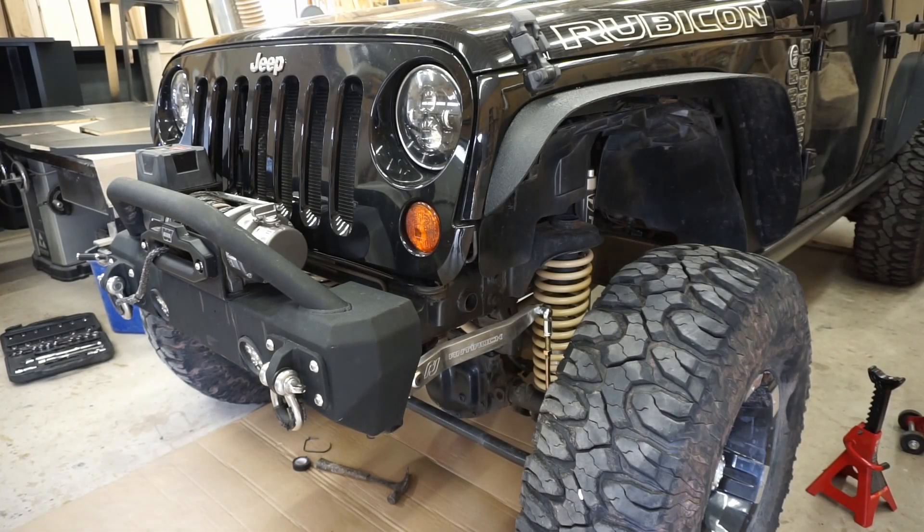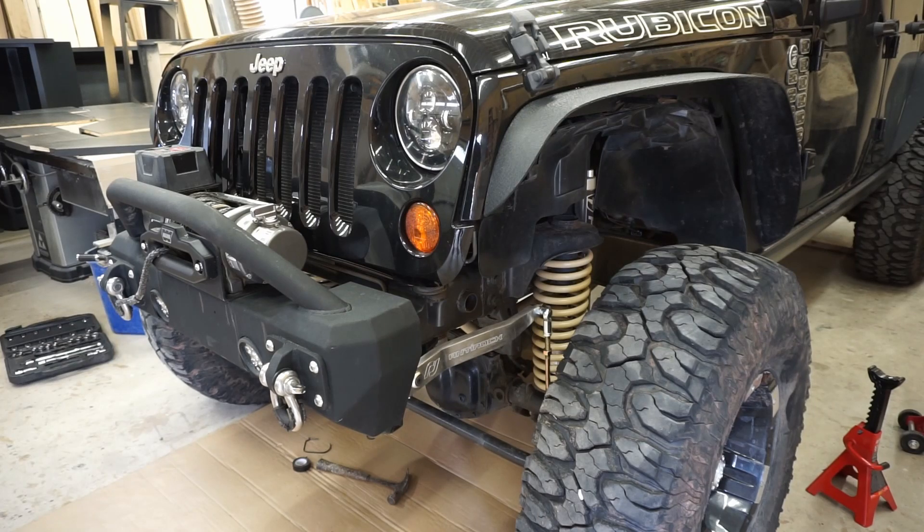We finished installing the Anti-Rock sway bars — it was probably an hour install max, super easy and super quick. They look really, really good; the silver is beautiful. We can't wait to get it out on the trail and test it and see what kind of differences there are between this aftermarket sway bar and the stock system. We do have a couple more adjustments to do off camera — just playing around with the end links to get them dialed in. That's going to be it for this video, guys. If you're interested in this product, we'll link it below. Thanks for watching — if you enjoyed it, hit that like button, share it with others, and subscribe so you don't miss any future content. See you guys on the next one!